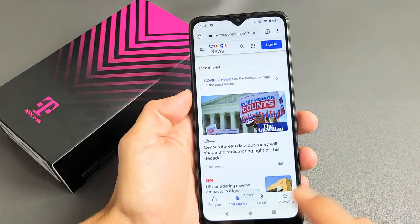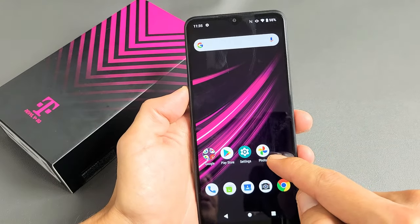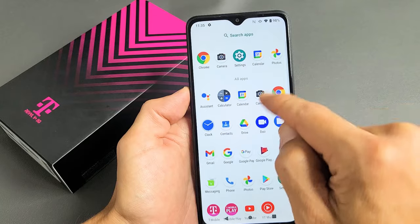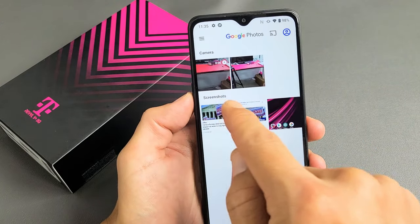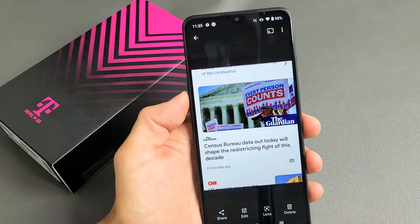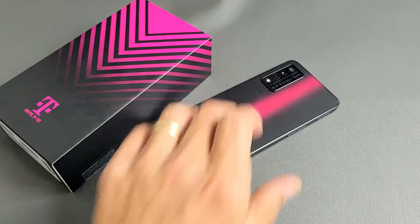And like I said, every time you take a screenshot, it's going to get saved directly into your photos gallery, which is right here. And you can see a new folder called Screenshots now. And these are the screenshots that I just took. Good luck.